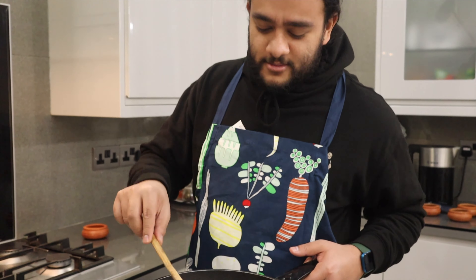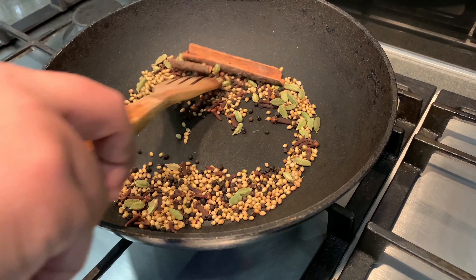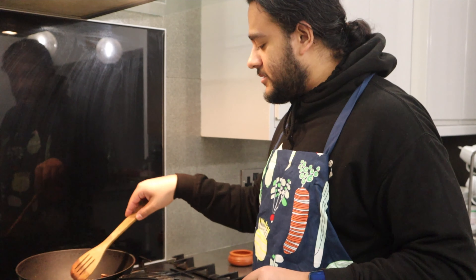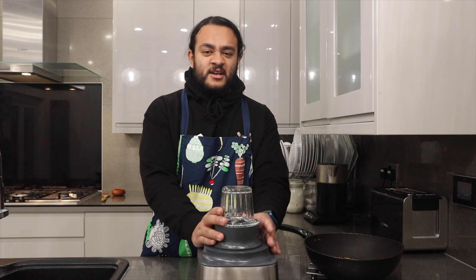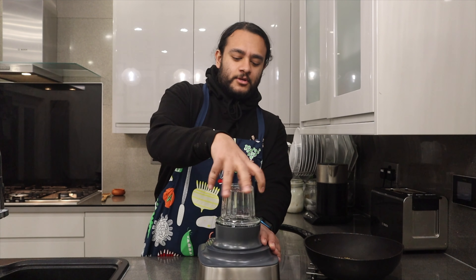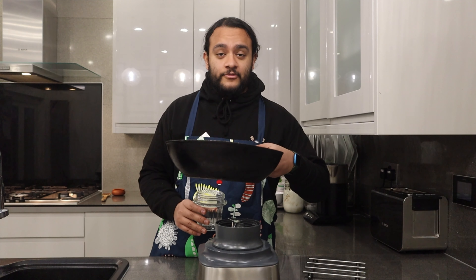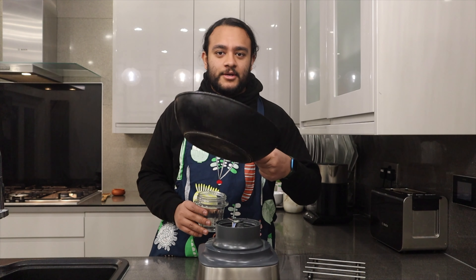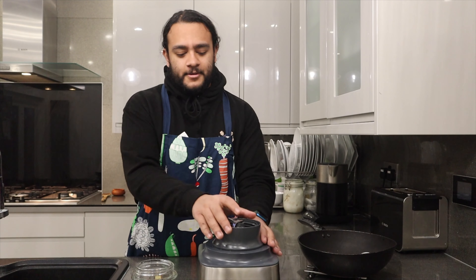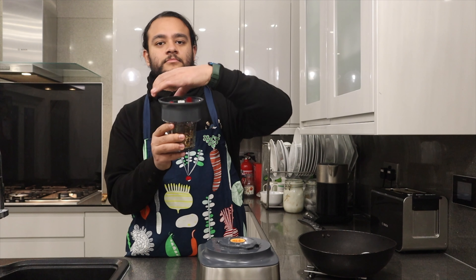Keep lightly toasting until it gets nice and fragrant — you should start to really smell those flavors coming through. Keep mixing so it doesn't burn and stick to the pan. After a few minutes we're going to blend. Now we grab our blending glass, pour everything in, and make sure to let it cool down for a few minutes before blending — you don't want it too hot.